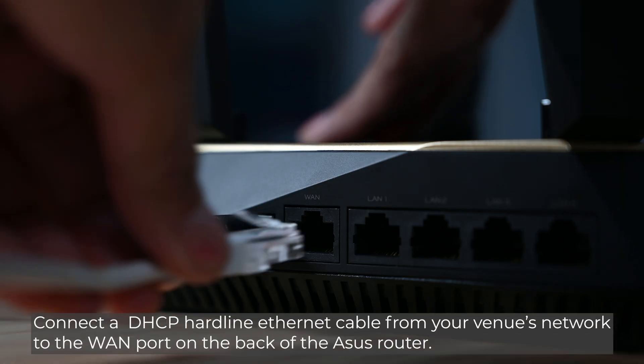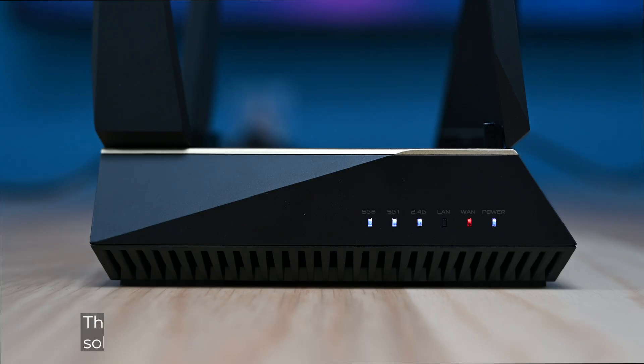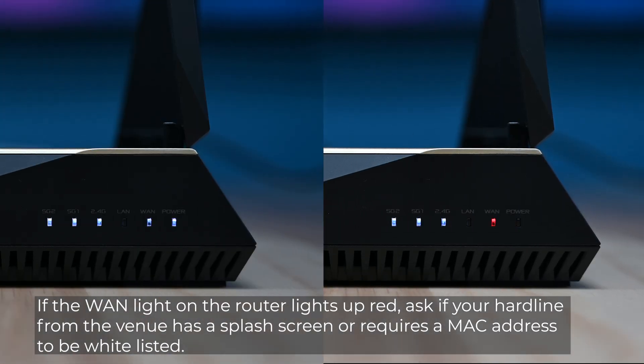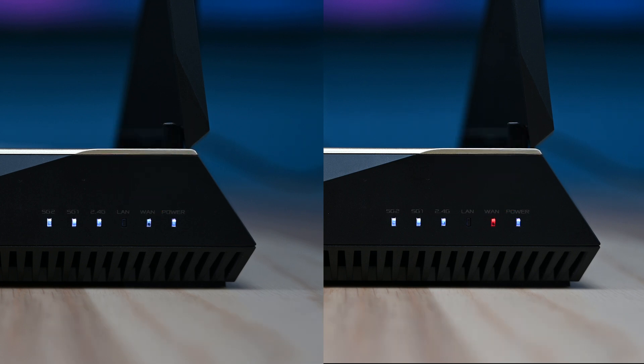Connect a DHCP hardline Ethernet cable from your venue's network to the WAN port on the back of the ASUS router. The indicator lights on the front of the router will light up solid white. If the WAN light on the router lights up red, ask if the hardline from the venue has a splash screen or requires a MAC address to be whitelisted.